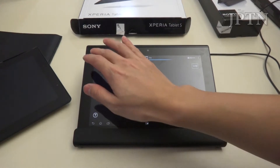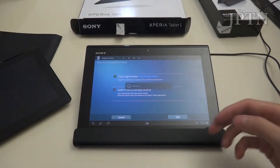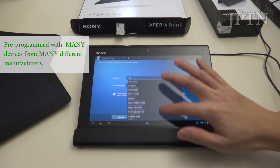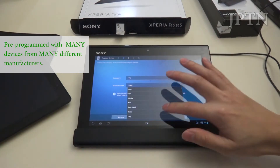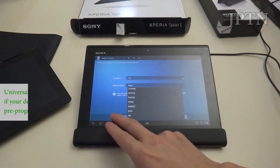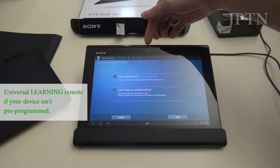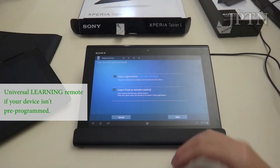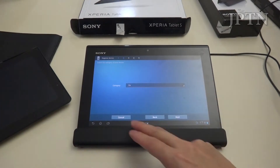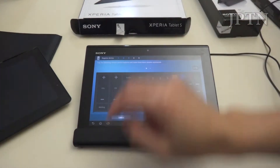You've still got gestures as well as the full keyboard. And of course this supports multiple devices, not just Sony — TVs, VCRs, Blu-ray, and every single manufacturer you can think of. And if your TV isn't in the database, you can actually learn it. You can use your remote and program the commands into the app, so if you have something very obscure, you can send the commands in and it'll learn them.